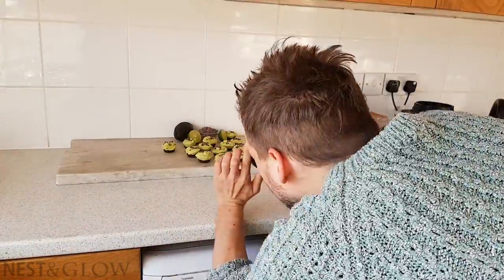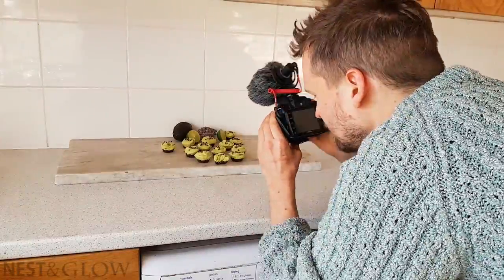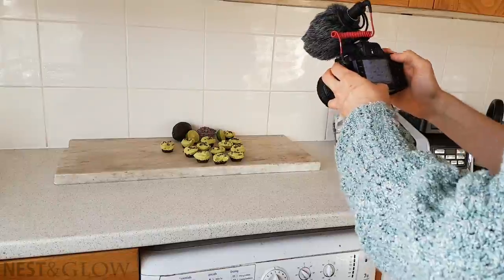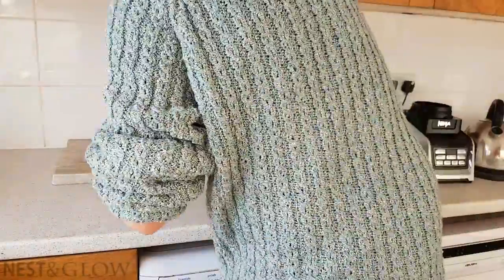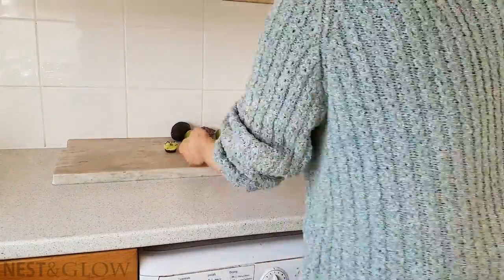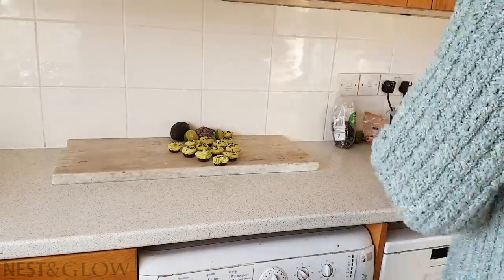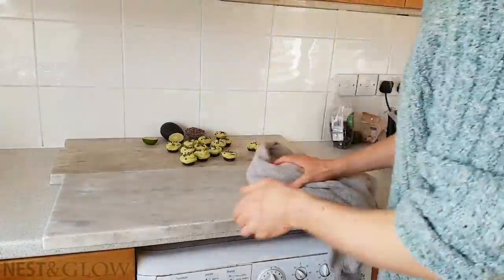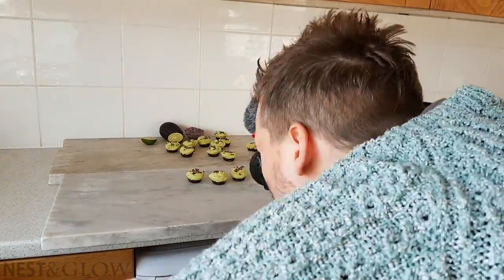It is always a struggle during the winter months to get enough light to take great photos. I have tried under artificial light but I just wasn't happy at all with the end results. So I plan when to take photos and videos on days where I know it's going to be quite bright. Often I take a few inside and then take everything out into the garden and try to get a few more shots — where there's indirect bright light you can get some quite nice results.